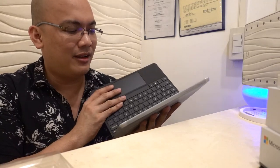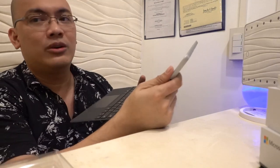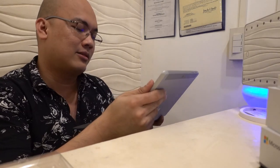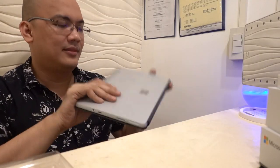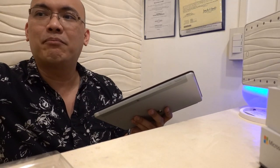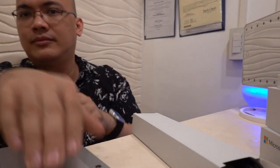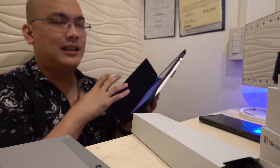This is very nice. To think, this is a full Windows experience. On my iPad I'm also connected to Microsoft services like Office, but this offers the full experience. Let's compare it in size to the iPad Pro 10.5, which I have in a case.